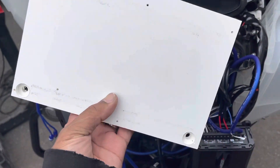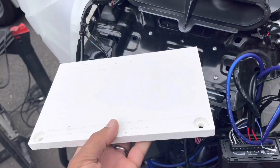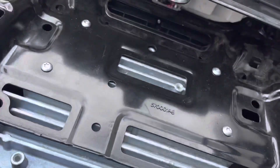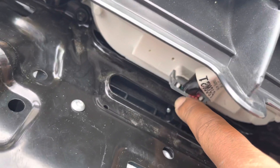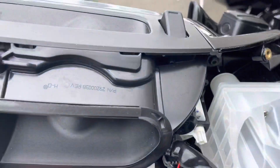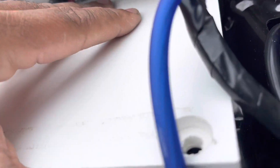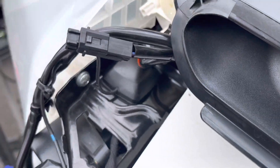If your amps are already mounted to the plate, you could do the same thing with the amp mounted. This is the plate without the amp mounted. What you want to do is slide the plate under that connector. When you get it at just the right angle, it snaps in place like that, and then you just drop it down onto the shelf.